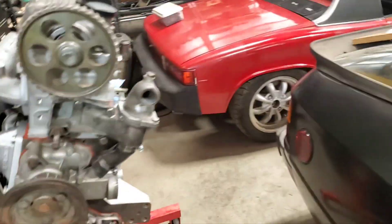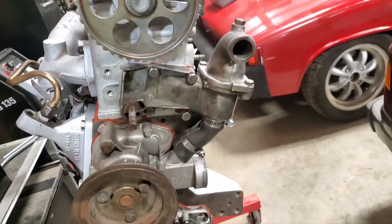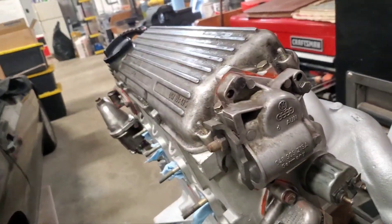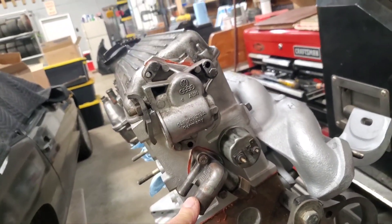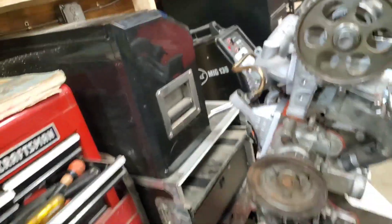We're getting back to it, putting this 924 Turbo engine back together. Last video I got quite a few of the accessories on. The last thing was the housing for the thermostat, which was tricky because the hose had to be bent. We've got the distributor housing on, ignition distributor, a water temperature sensor spigot, two spigots, and the oil pressure sender.